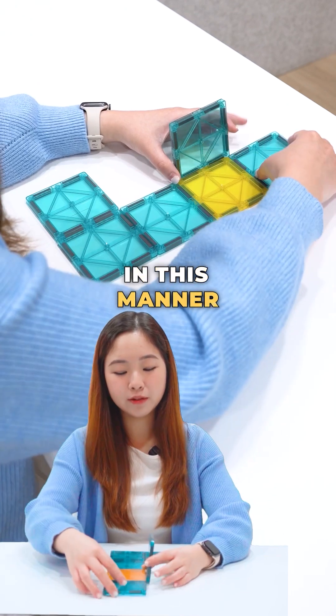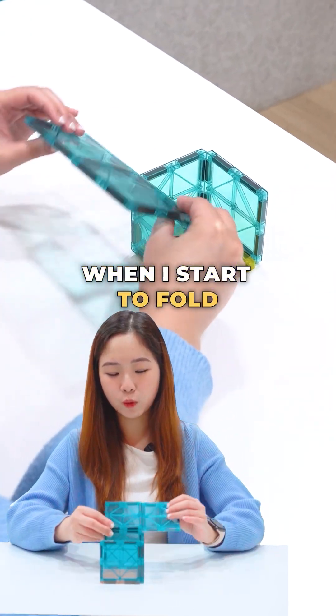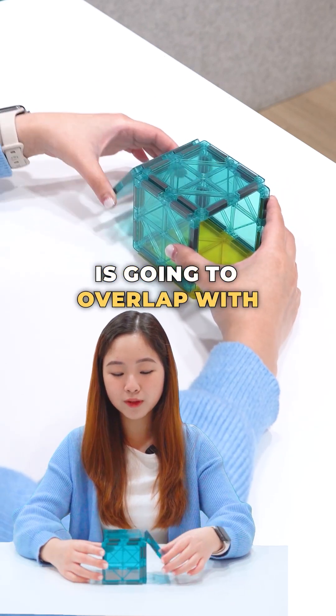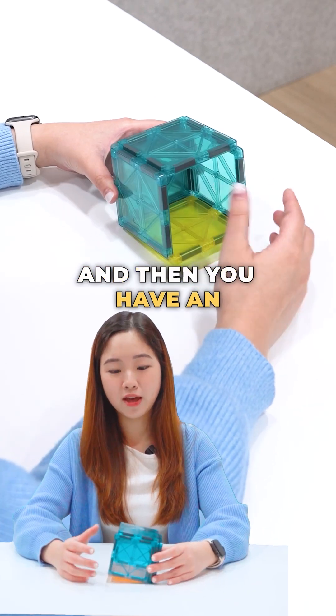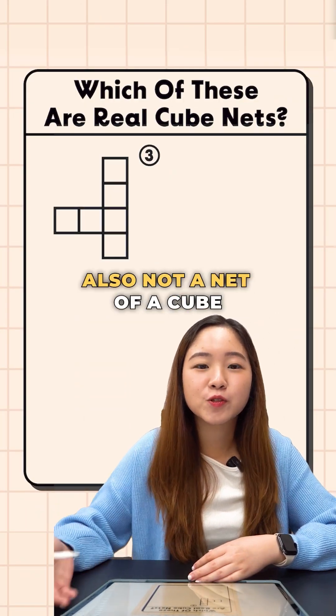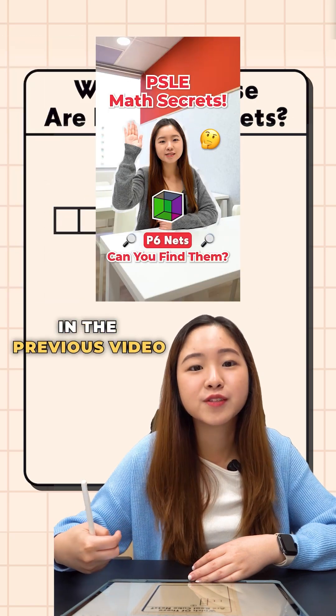I'm going to fold it in this manner. And then you do notice that at some point in time, when I start to fold, there will actually be an overlap because you do see that this face over here is going to overlap with the left-hand side, and then you have an empty gap over here. Similar to the second option, this is also not a valid cube net because it doesn't fall into any of the categories we discussed in the previous video.